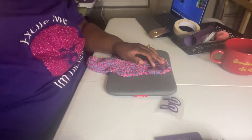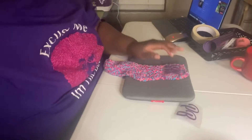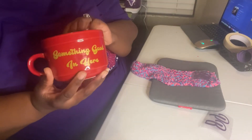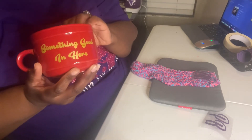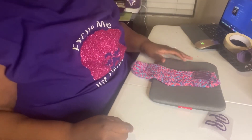I just want to show y'all this cup — I need some coffee cups as well today. I did use HTV vinyl on here and it came out so cute. My husband did help me make that one.